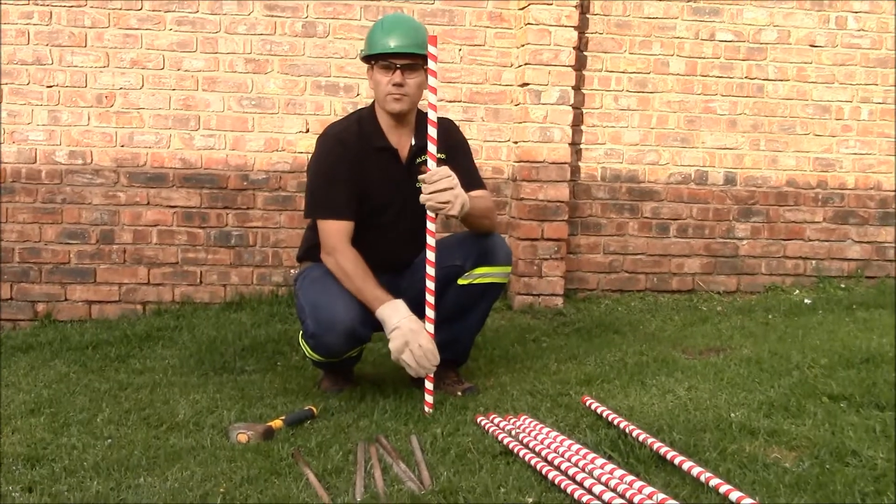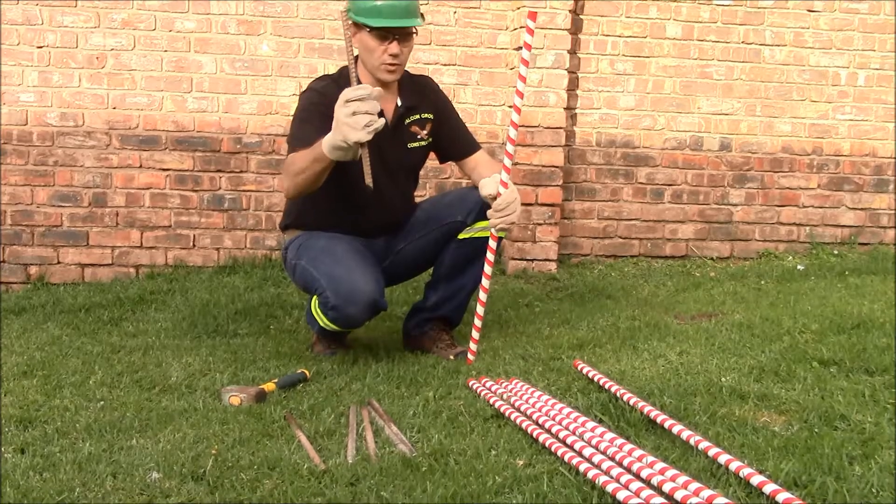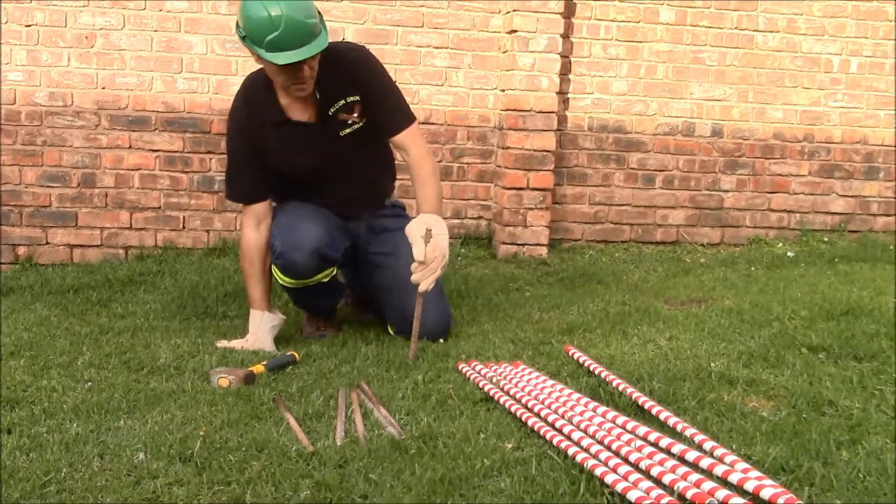As you can see, I am done with my PVC pipes with the insulation tape around them. I am also done with my rods, and I am going to show you how to put them into the ground.